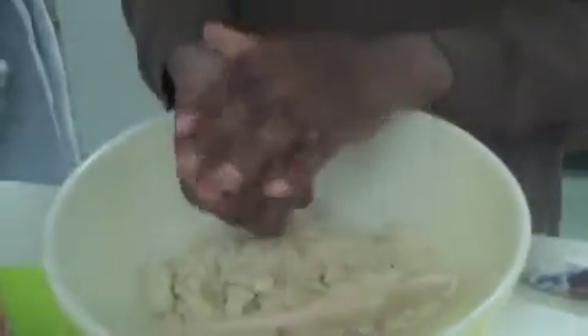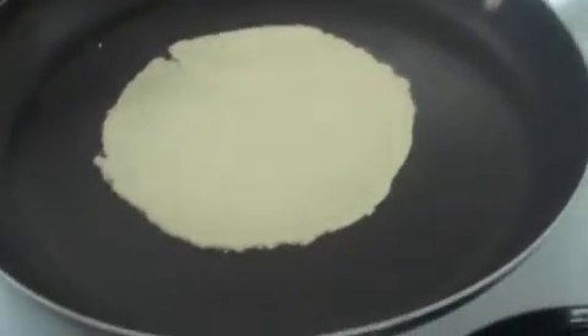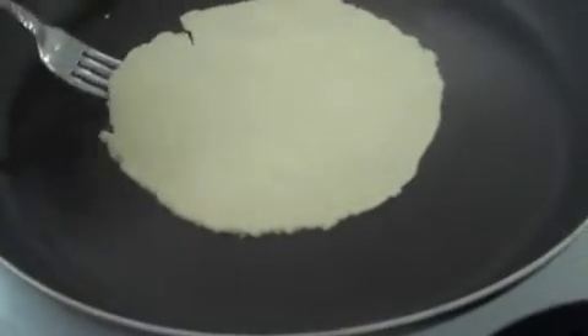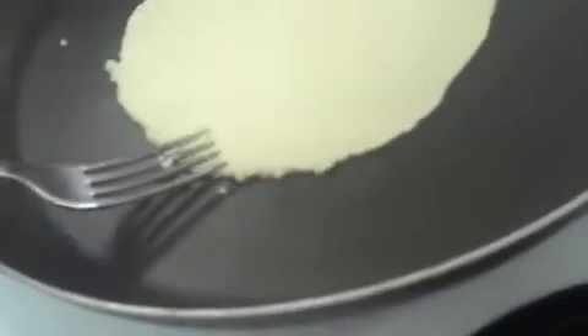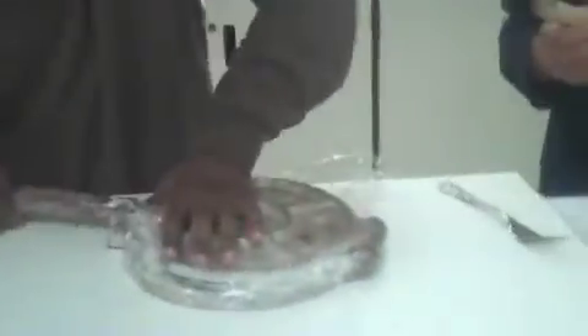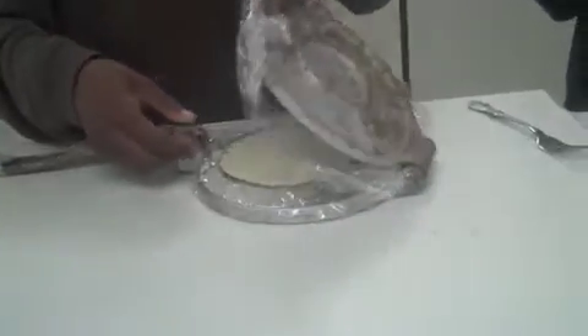That'll be cooked for a minute. The medium-sized balls should be about this size, and then you put them in the center of the tortilla presser, pull the thing down, press it, and then boom! Lift it up and it will be this size.